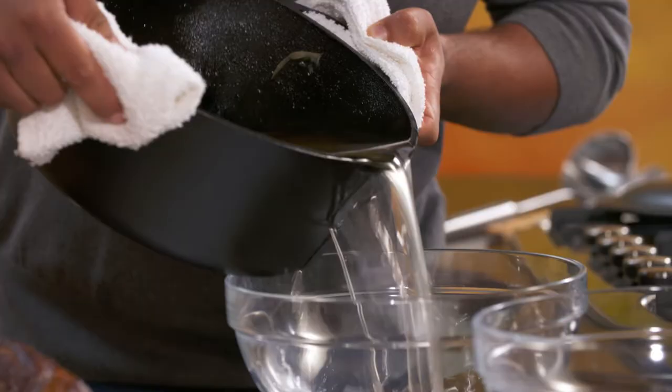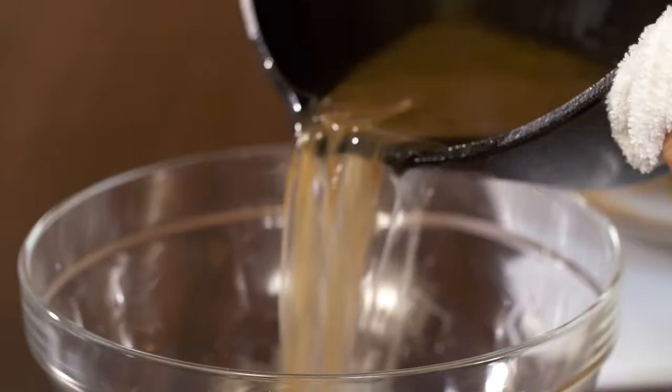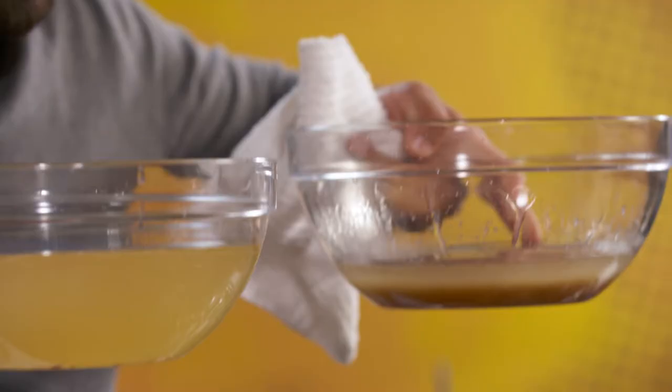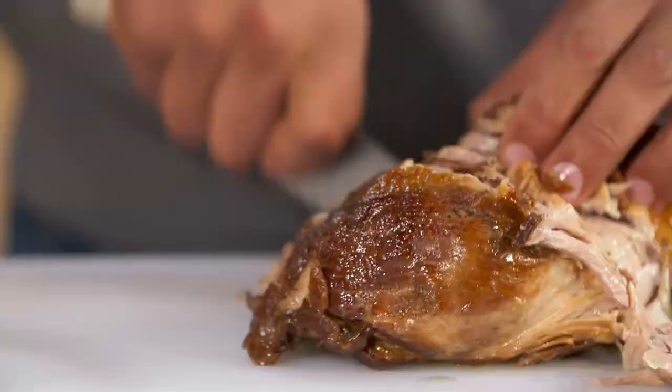Underneath this fat, I have a lot of goodness that I'm gonna be using for my tacos. Because this is where all the goodness comes through. You see the difference in color? This is full of flavor, and this is just lard. But enough about the lard — look how juicy this is! Look at the juices coming out of the pork as I press it. So now I wanna start cutting my pork so I can start building my carnitas.